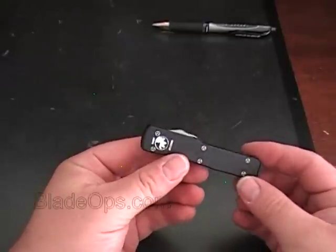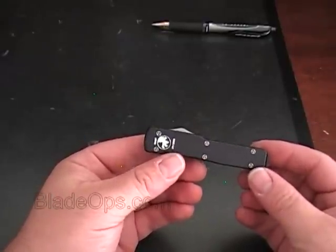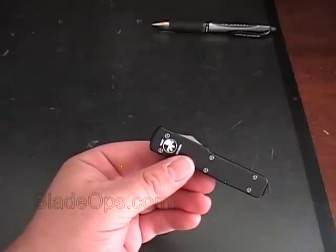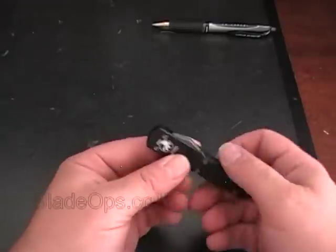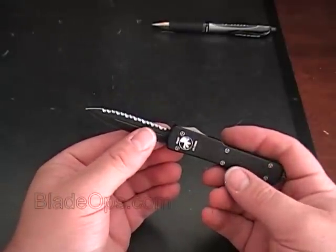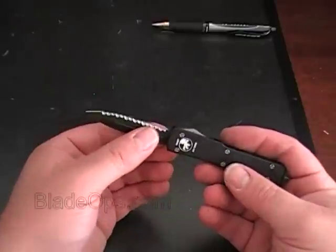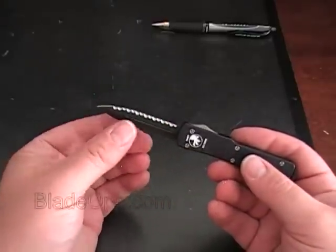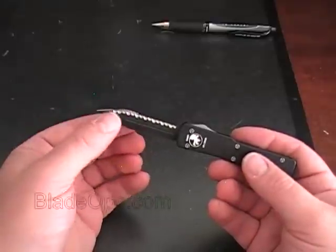Microtech makes some of the very best out-the-front knives currently on the market. Today we're going to review the Microtech UTX-70 double action out-the-front knife. It's double-edged. The blade is DLC, which stands for diamond-like coating — black. One edge is plain and sharp, and the other edge is fully serrated almost to the tip.